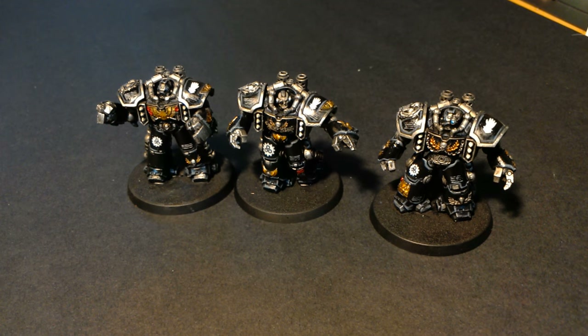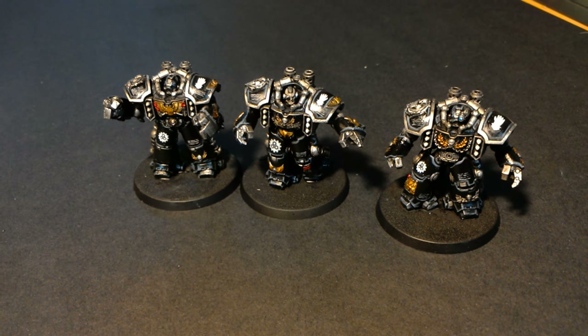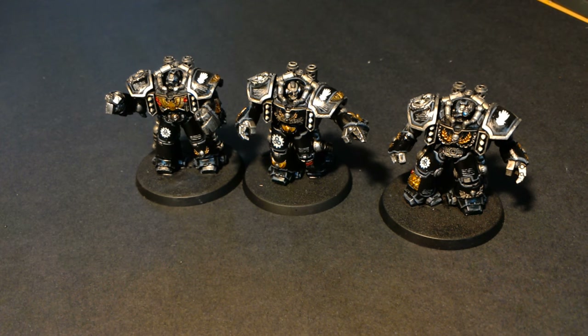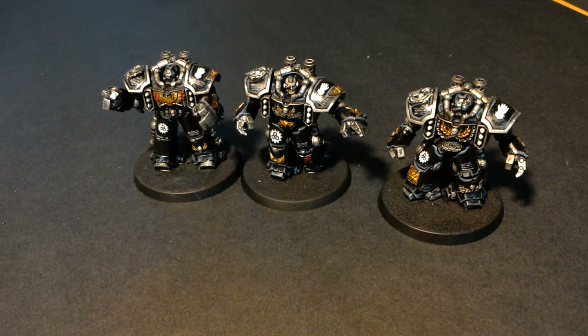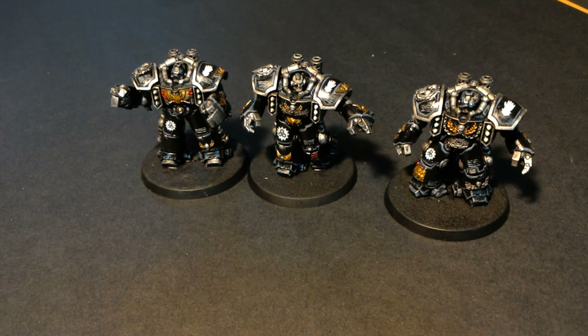What is up players, it is Warboss Tay up in this mug. Welcome to a project update for the commission work I'm doing. I haven't been able to get into much other work these past couple of days as the New Year began because I've been working so hard on getting these commissions done.